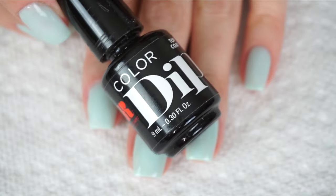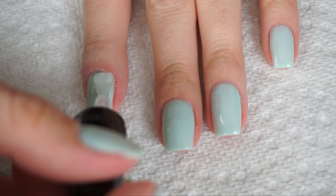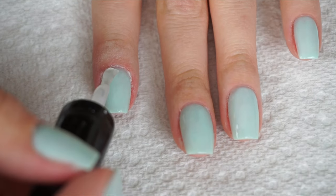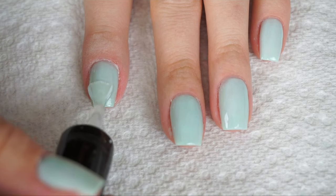And now finally, last but not least, the top coat. First applying the first layer of top coat, because we are going to be applying two layers. Then we're going to apply the second layer of top coat.